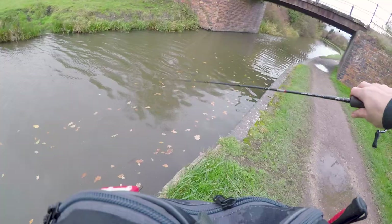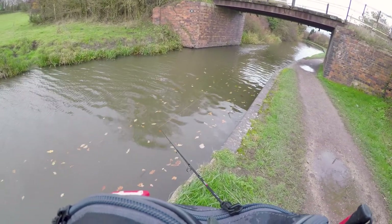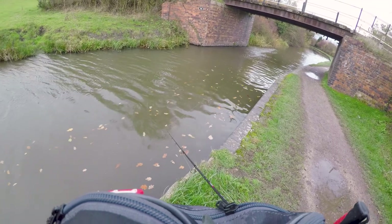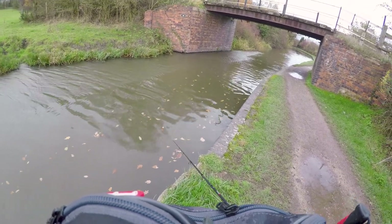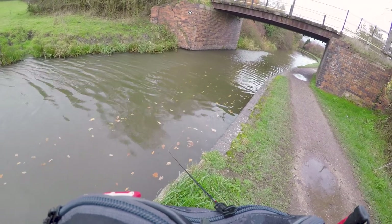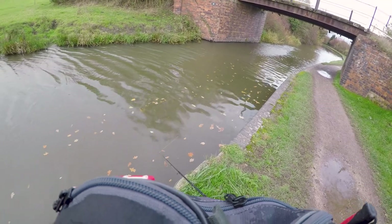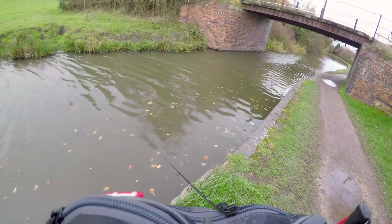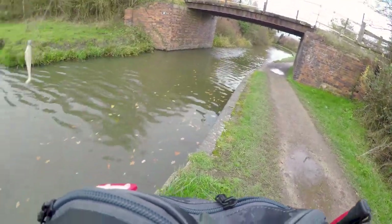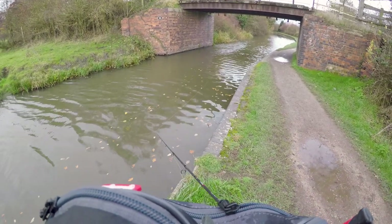So the next swim is this bridge here. Not the biggest bridge but it's still a form of cover and it's normally a little bit deeper beneath bridges. As you can see the canal narrows and boats have to travel through this small channel, creating a deep channel under the water. And right at the time you'll find fish sitting underneath there in the deep water.